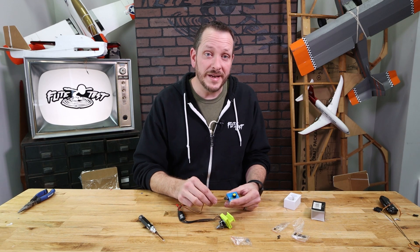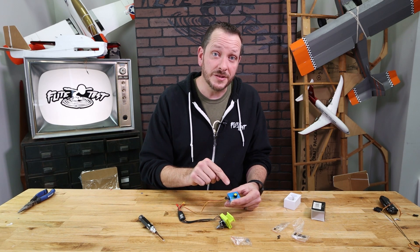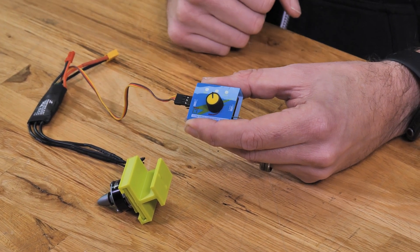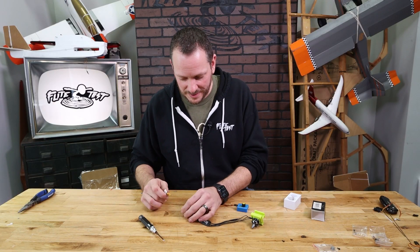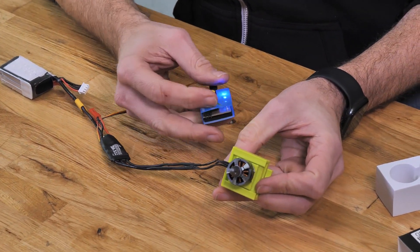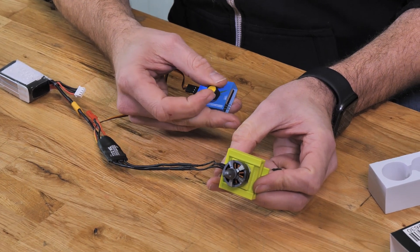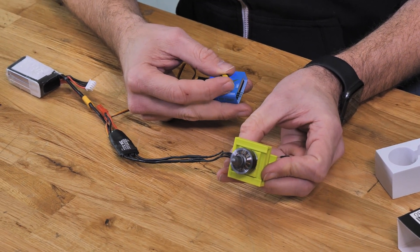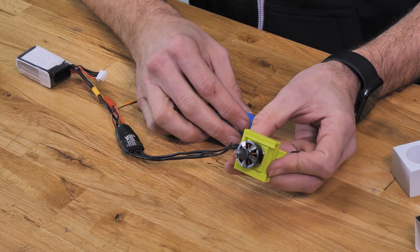Now that we have our motor and our ESC connected, we're gonna attach our ESC lead, making sure that the signal wire and the ground wire line up with the pins. It's also important when testing the motor to make sure that on this specific servo tester we're plugging into the outside of the servo tester to make the motor operate. Now that we have everything plugged in we're gonna add our battery to the connector.